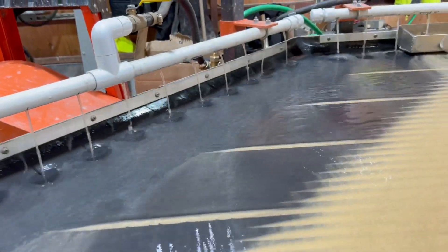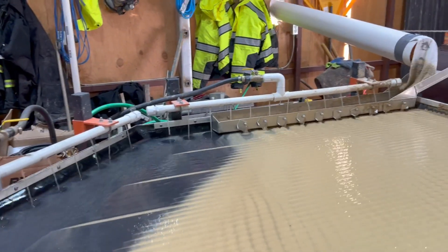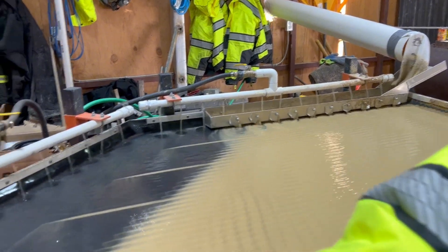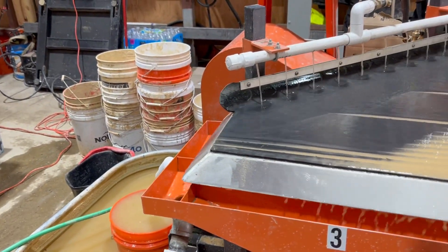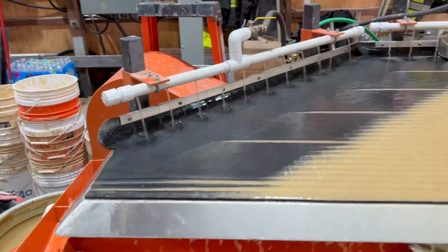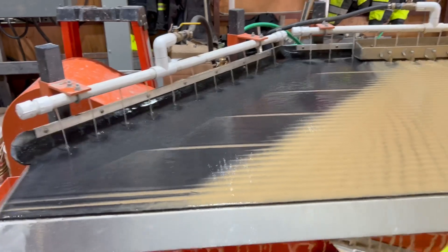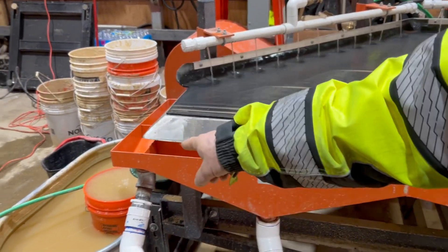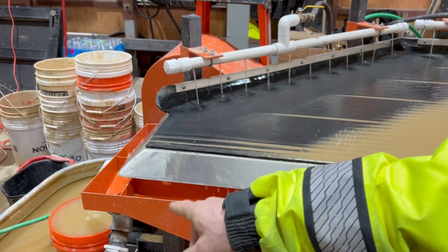We've got a real good grind going on. I think our recovery is going to be good — it looks like it's going to be phenomenal. I just took some hands out of the tails. It's clean, no gold in it. We took one off of three — we got about 20% in that, probably 80% in that, and that one over there will be very concentrated.